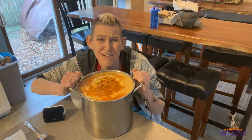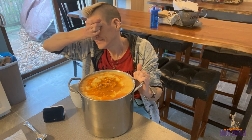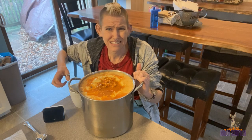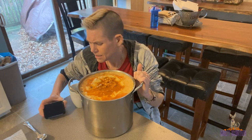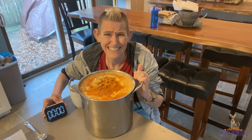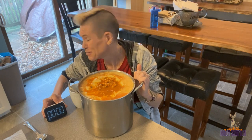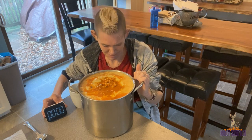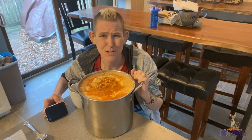I do have a spoon in case I need to scrape some stuff out. As you can see, this is a very large stock pot — well over two gallons. I'm just hoping I can finish this. Roman woman versus food — let's see if I can clean my plate. Three, two, one.